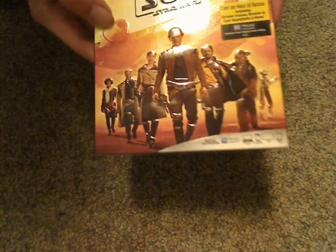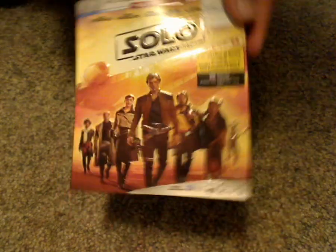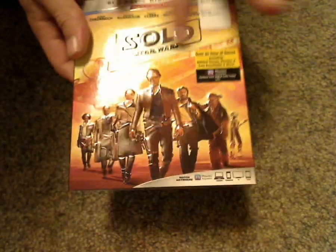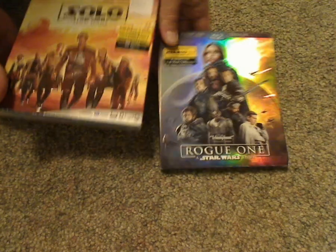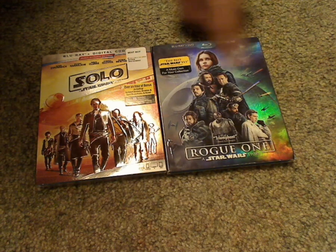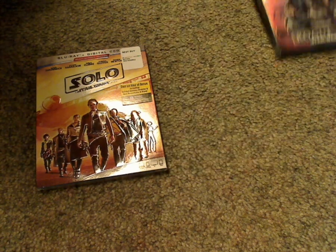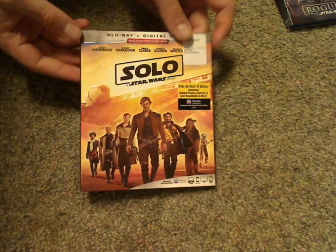Here's the front cover, which looks really quite nice. Also with the title embossed and all the characters embossed, which is quite neat and interesting — as compared to the Rogue One release, which also had that, but also had a shininess to it. But this kind of doesn't, and I'm not sure why that is.